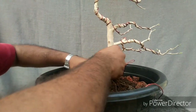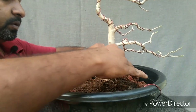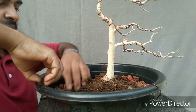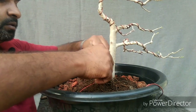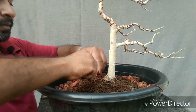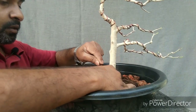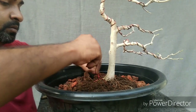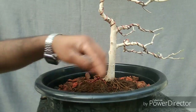Let's place the plant into the growing pot so it will grow more during spring, and we can check the root system to see how it grew last year.